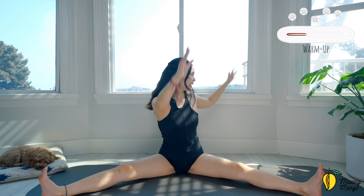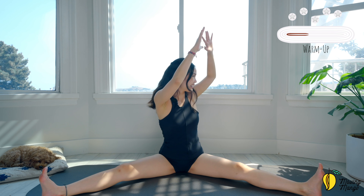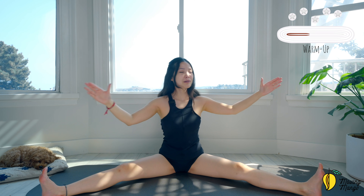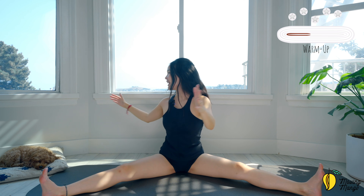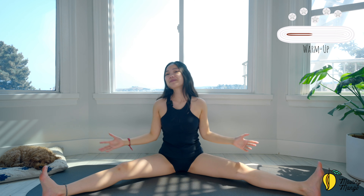Four — inhale halfway, exhale halfway, rotate. Three, good, keep breathing. Two — soften your elbows, move your whole arms. Last one — feel your upper leg. This is a great warm-up movement that warms up both your arms, legs, and abs.